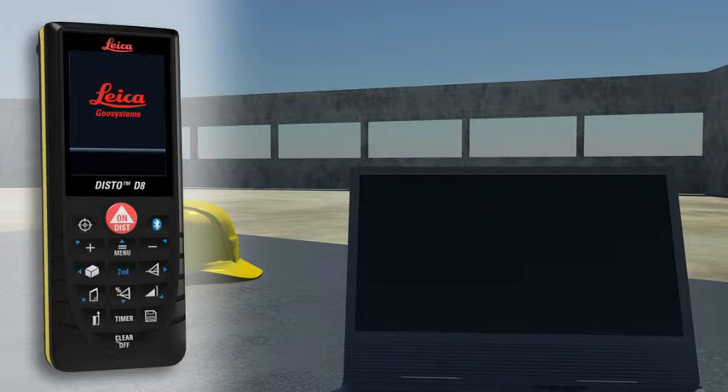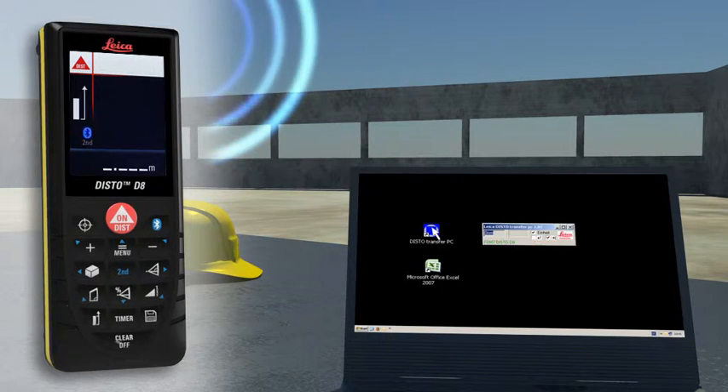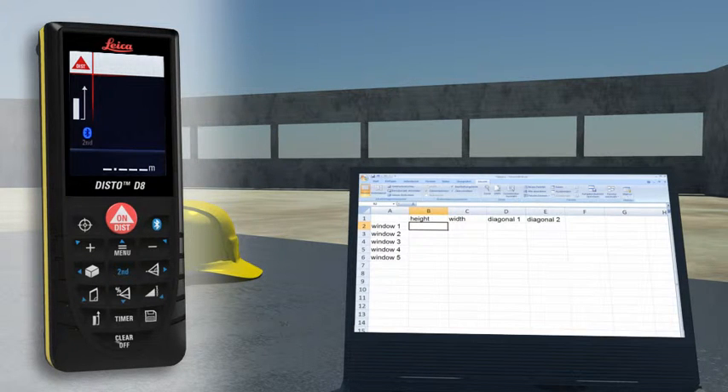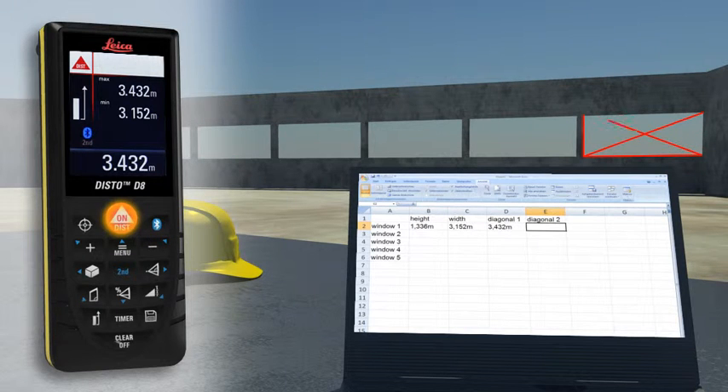Forget paper and pencil. With the integrated Bluetooth technology, measurement results can be wirelessly and accurately transferred to pocket PCs and PCs. You can easily process your data in Excel, Word, AutoCAD and other programs, transferring measuring results such as distances and angles quickly and reliably into predefined forms.